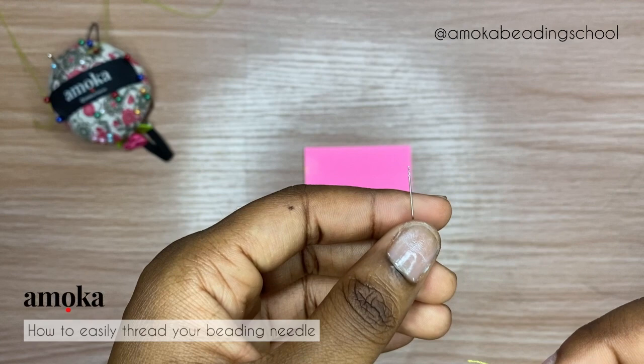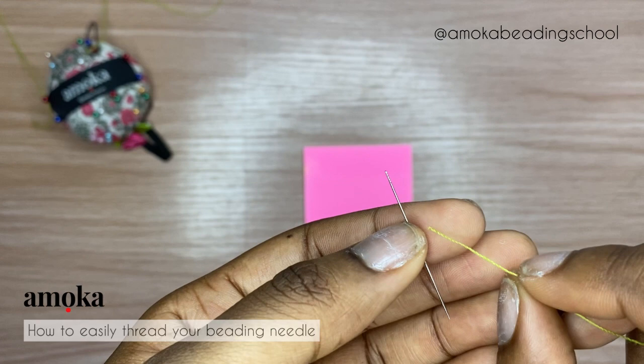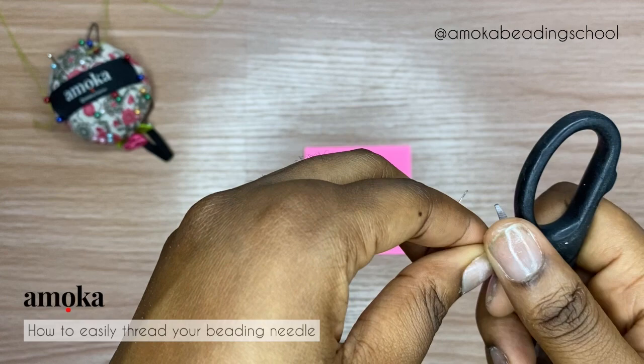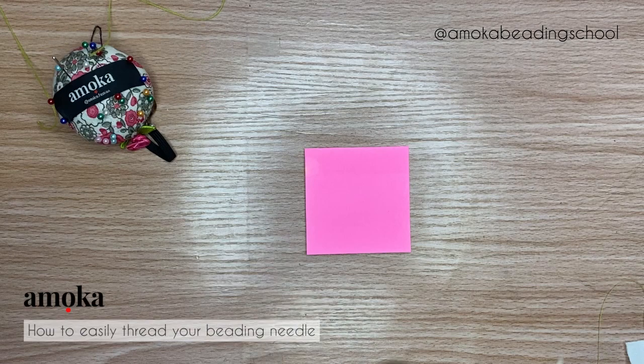Let me place this here so we can see what I'll be doing. If you look at the tip of this thread, you'll see that it's a bit blunt, so we want to sharpen that edge so it will be easy to enter the eye of the needle. This is how tiny the eye of the needle is. What I'm going to do is put this thread between my teeth and use my teeth to sharpen it — kind of like what scissors do — just to sharpen that edge.